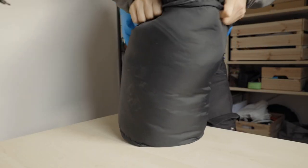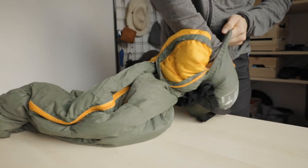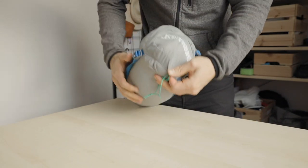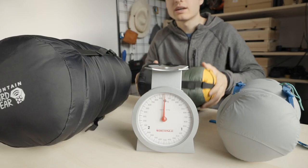Comparing a synthetic versus two down sleeping bags isn't fair — down is much lighter and more compressible. But to me, my winter sleeping bag was already quite expensive. A good down winter sleeping bag would cost me at least twice as much, for something I can only use in one of the four seasons.